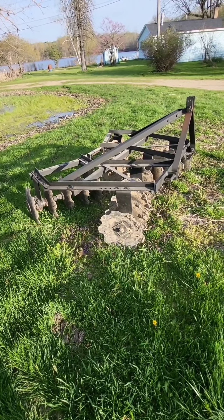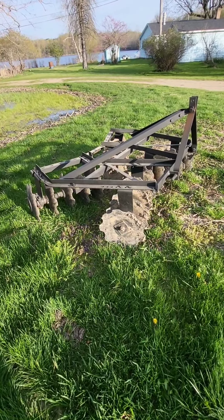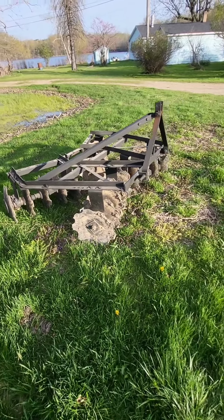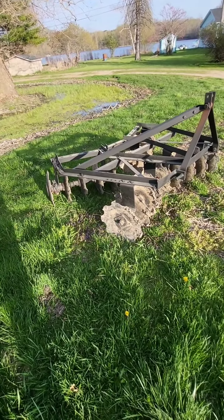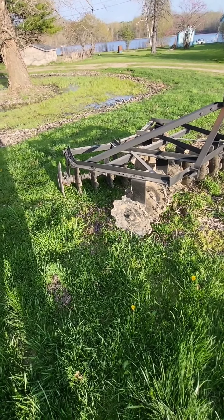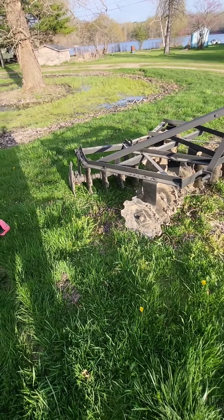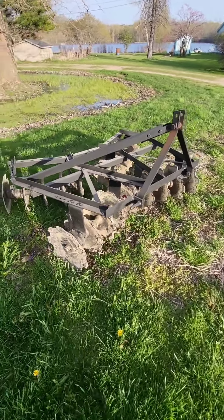Let me tell you why this beat-up old disc is way better than my $3,000 brand new tiller. This thing is six foot wide, which is a foot wider than my tiller. It does not care what's in the ground. It's very simple to maintain — it doesn't even have bearings. You just gotta grease the crap out of it, and it's great.